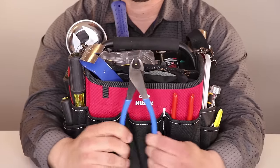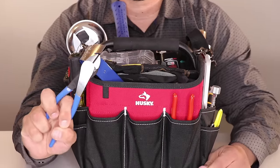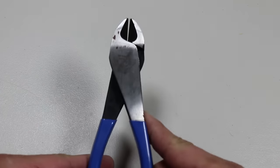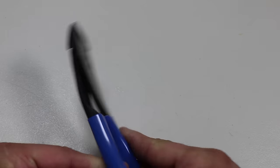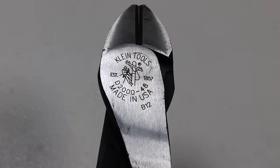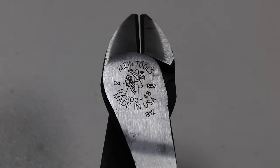Next, we have some cutters: the diagonal cutter lineman pliers made by Klein Tools. The high-leverage design provides 36% more cutting and gripping power. They're able to cut ACSR screws, nails, and most hardened wire. The angled head makes it easier to work in confined spaces. The Klein Tools cutters are made in the USA.